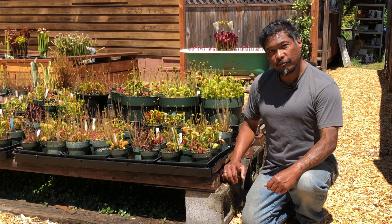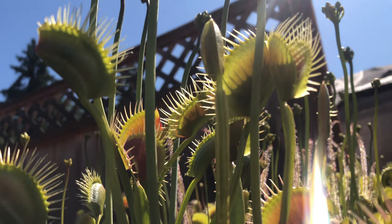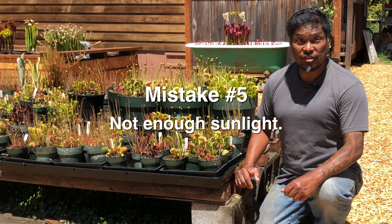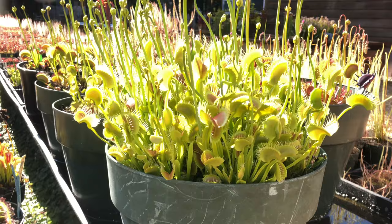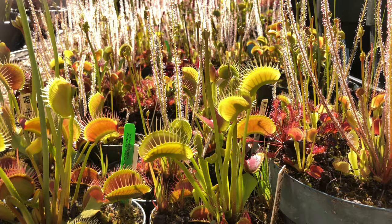So if bugs don't provide flytraps with energy, how do they get their energy? From sunlight via photosynthesis. When growers obsess about needing to feed their plant bugs, they forget about sunlight. Insufficient sunlight is the most common mistake we've seen among growers. The Venus flytrap is a plant — it needs sunlight to create energy. Without sunlight, a flytrap will eventually die, no matter how many bugs you feed it.